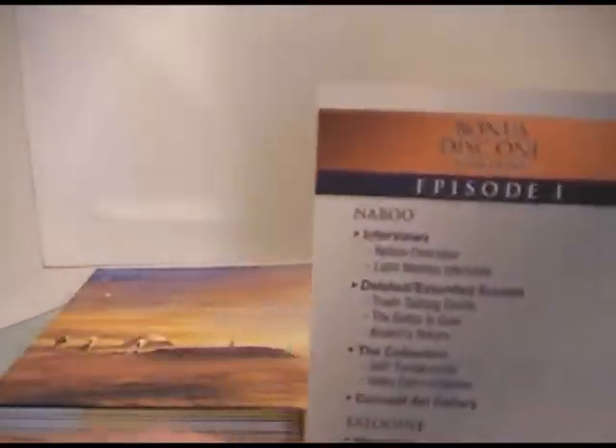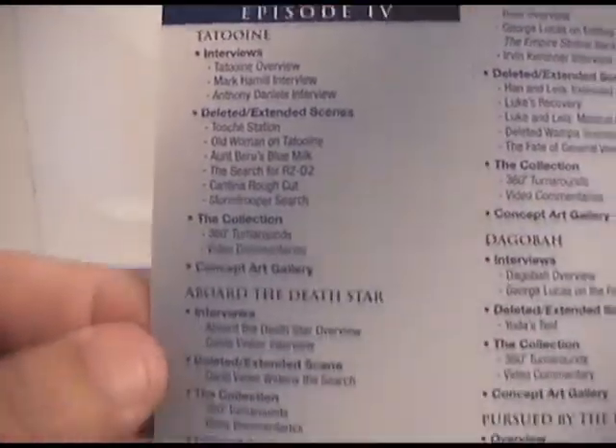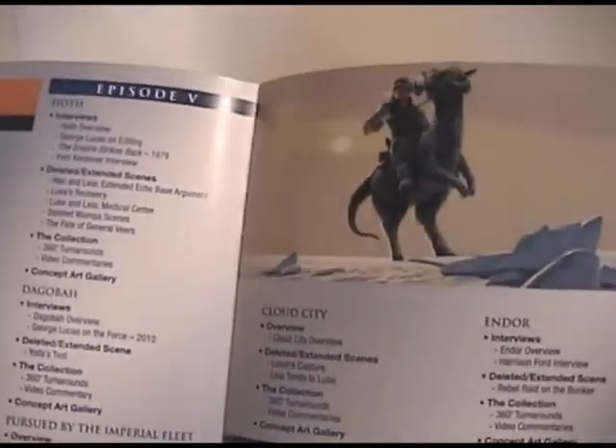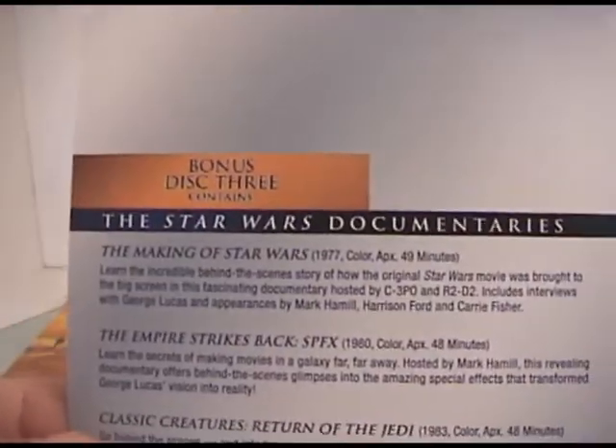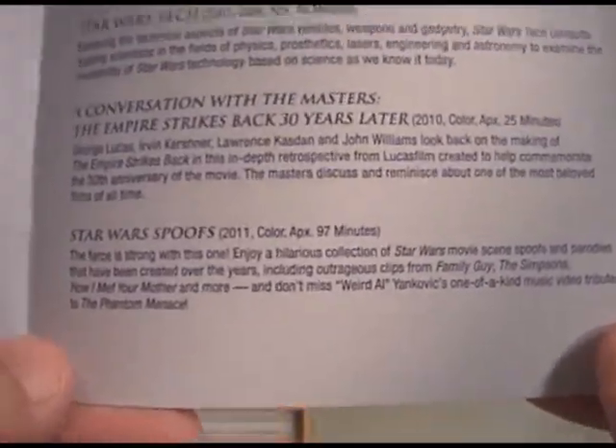Inside the book, you basically get an overview of what's on each disc — from episode one, telling you all the extras, through episode two and episode three. It has some artwork in it, and then it gives you the bonus discs and what's on each one. There's also a disc about Star Wars documentaries and another disc about Star Wars bonus content, which actually has a Weird Al music video. I don't know if it shows the whole thing, but this is a really good guide to tell you what's on all these discs. There's so much information here.